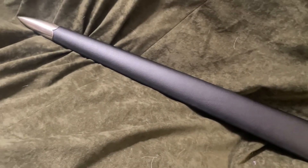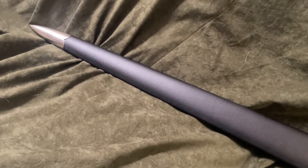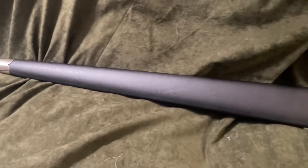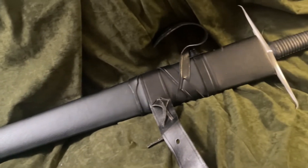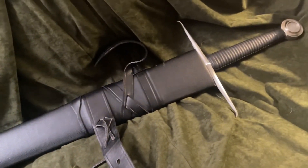Overall, it's a handsome sword that looks good on the wall or being worn at your local Renaissance fair or wherever you want to wear a sword. If you're looking for a sword to look cool on your wall or hip, I think this is a good choice.